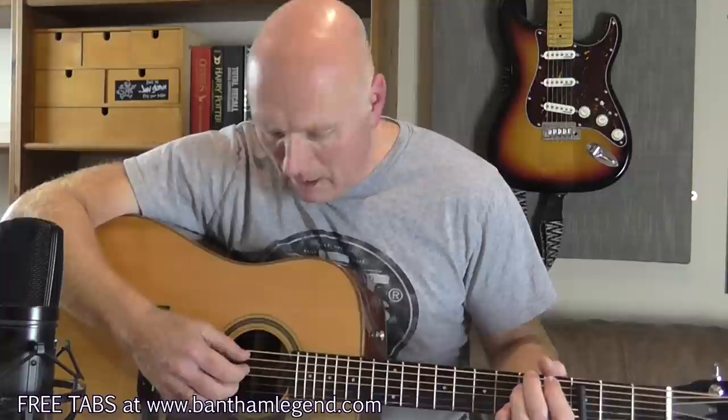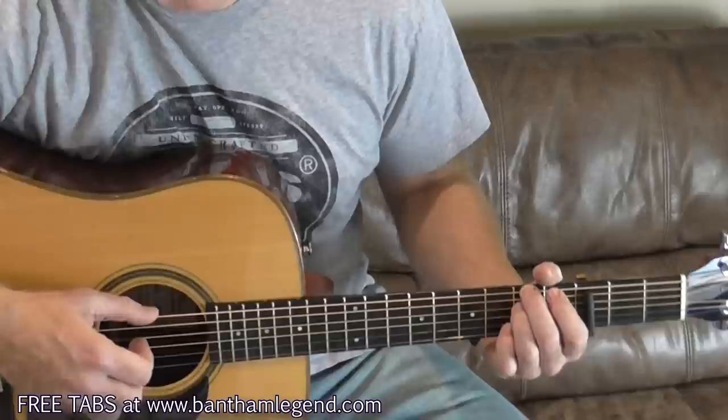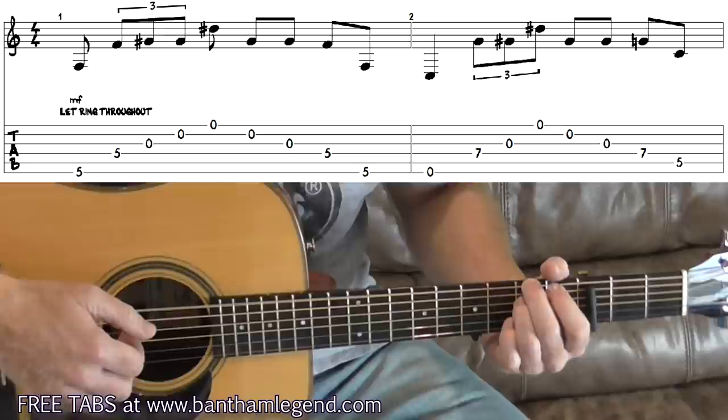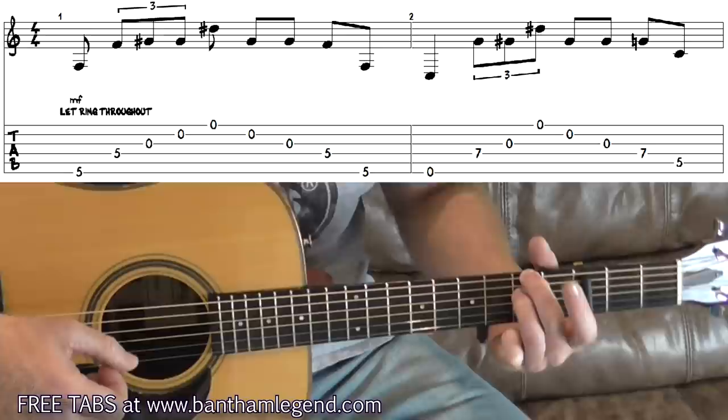So to start, the first bar: put your middle finger on the sixth string at the fifth fret and your ring finger on the fourth string at the fifth fret above the nut. As is often the way with Ben's songs the first couple of bars are kind of free time — he's feeling his way through the chords, listening to the guitar and the tuning before he digs in. I sometimes wonder if he's doing it as a hint for us to work out the tuning, because you can hear which strings are ringing open. I'm playing strings 6, 4, 3, 2, 1, 2, 3, 4, 6 — no movement on the left hand, just that fretted chord shape.